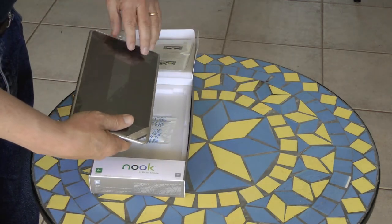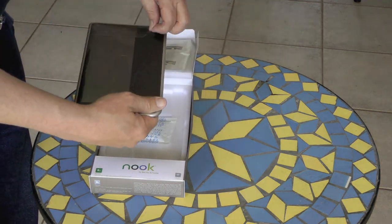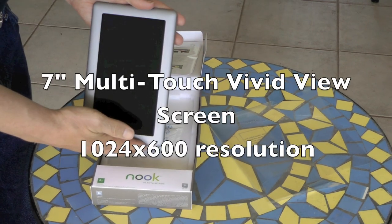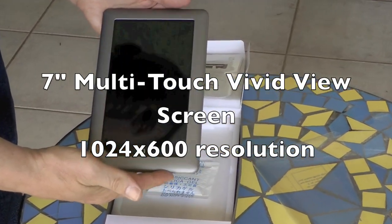There's the plastic cover — take it off and discard it. The screen is a 7-inch, multi-touch, vivid-view screen with 1024x600 resolution.